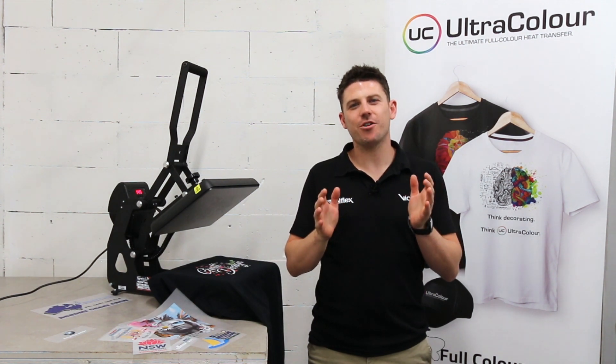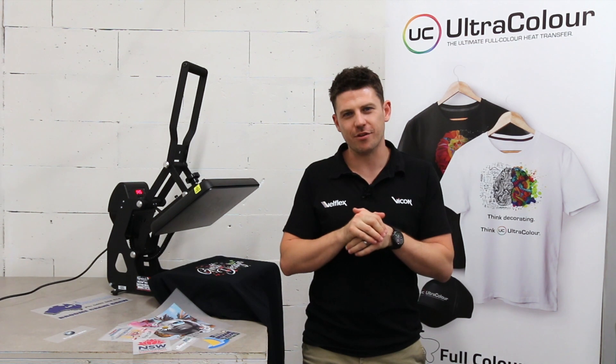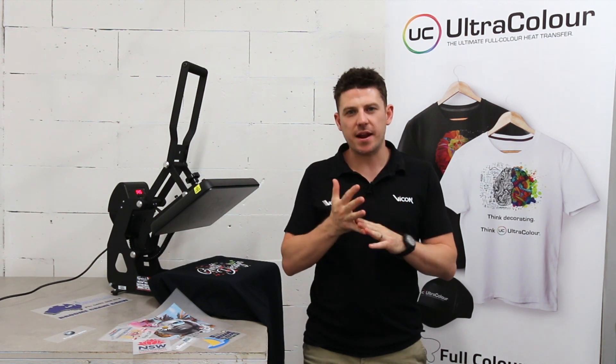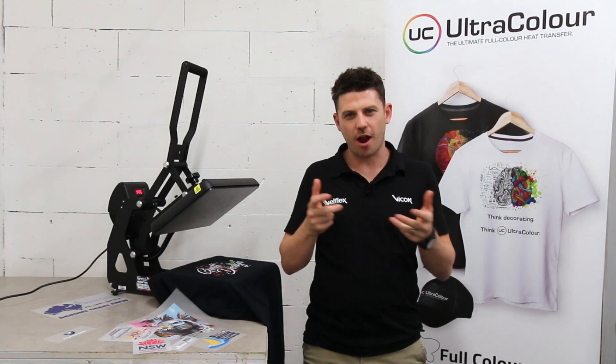Hi guys, Ben here from Viacom Transfers. I want to take you through how others are using Ultracolor in their business to provide better print services, more options to their customers, and making sure that they get the right results.